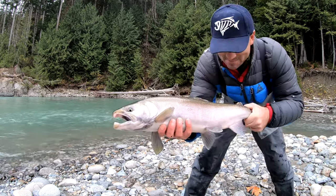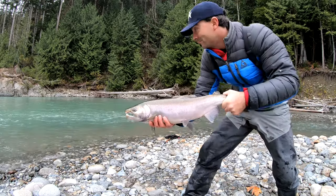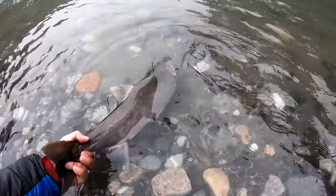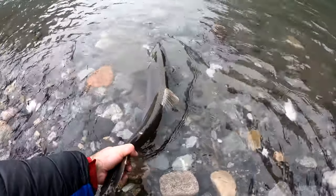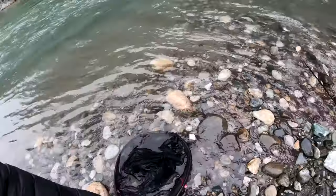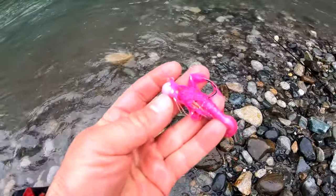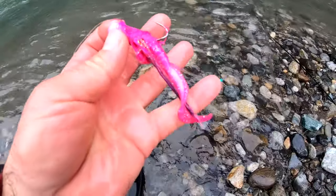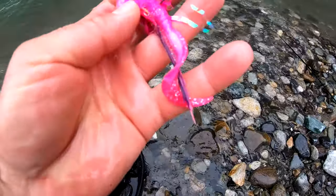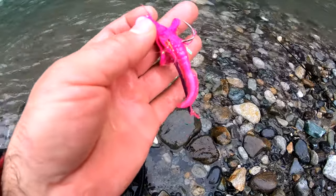Wild buck — he was hooked in the mouth there. Let him go, he's got his fin. There's a wild buck, hit the jig. Let this one go — it went on the pink jig. I switched it up and I lost a couple already because I wasn't getting as many hits on the blue one, so I switched to the pink one with the pink curly tail. But I feel like I'm getting missed strikes because of this long tail — I feel little jerks, I think they're hitting that tail, but they seem to like it.